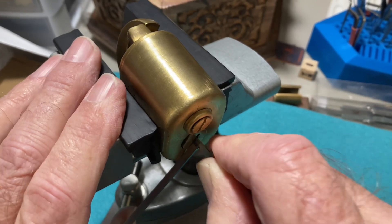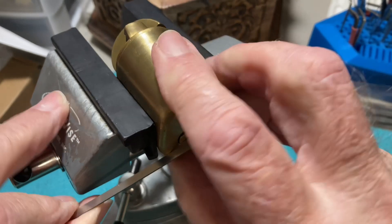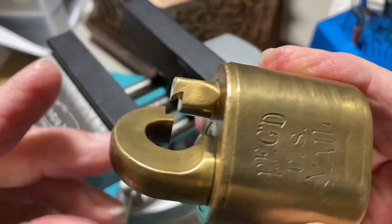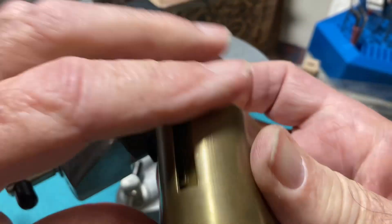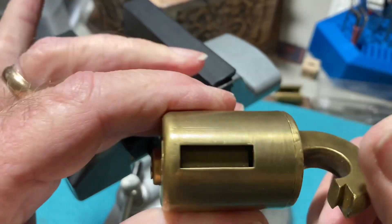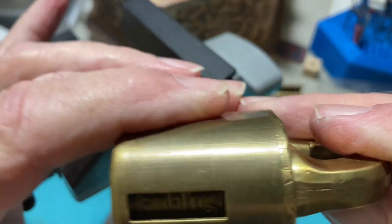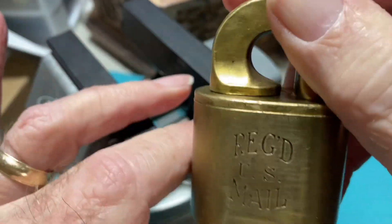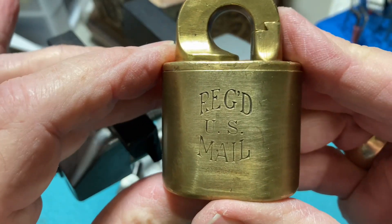Putting a lot of upward force — so there we go. There we have it. Panda Frog's Registered Mail Challenge Lock — picked.